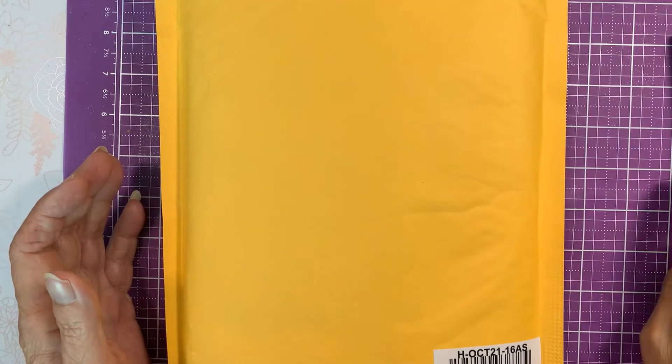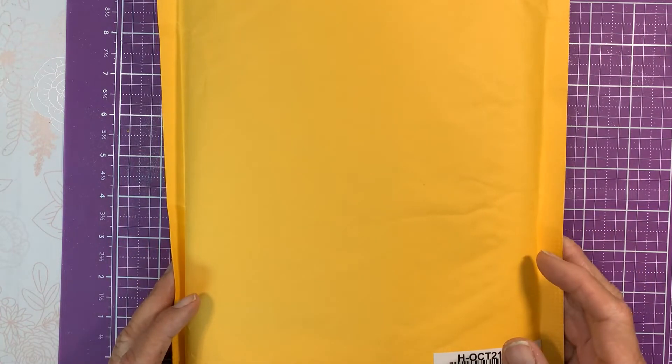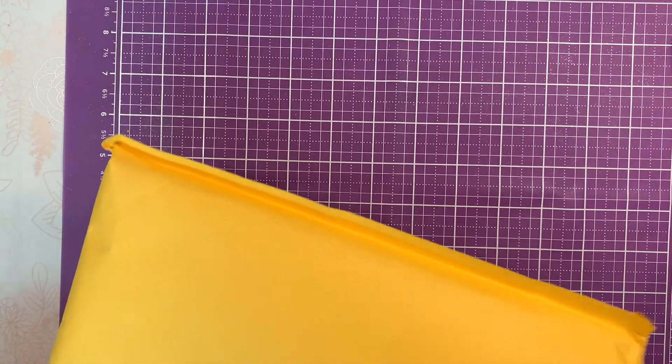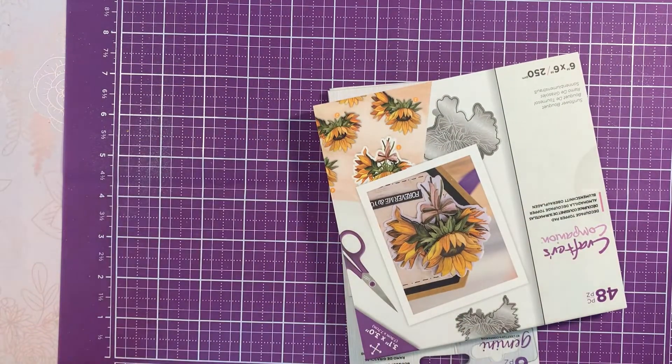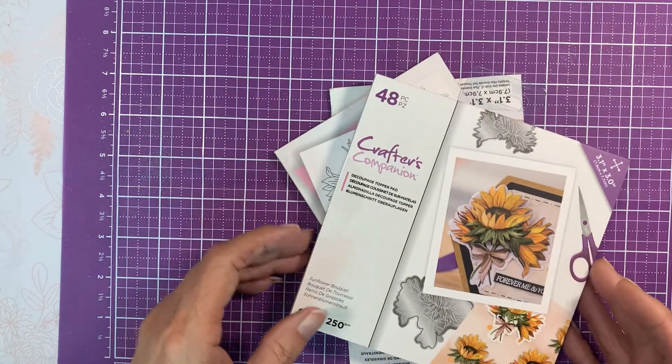Hey guys, it's Mary. So I received the next to the last auto ship of the small decoupage flower set, and this one is the sunflower. I think there's one left and it's the anemones.